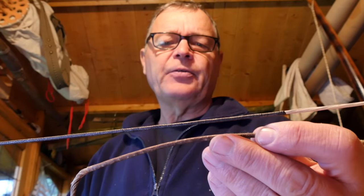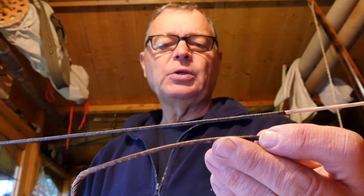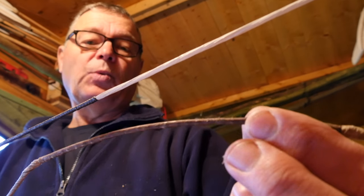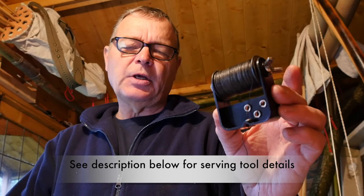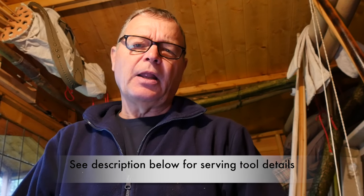How do you serve the centre of a bowstring? Can you tell a difference between these two servings? One was done by hand, the other one using a serving tool like this. Can you tell the difference? No, because there isn't any. This one was done by the serving tool, this one by hand. There's no question that using a serving tool is quick and easy, but if you're a beginner and just starting out, it's perfectly possible to centre serve your bowstring using just your hands.